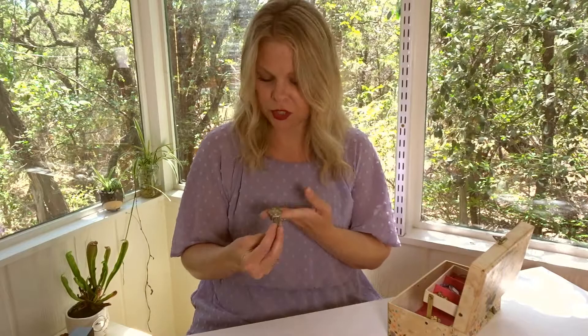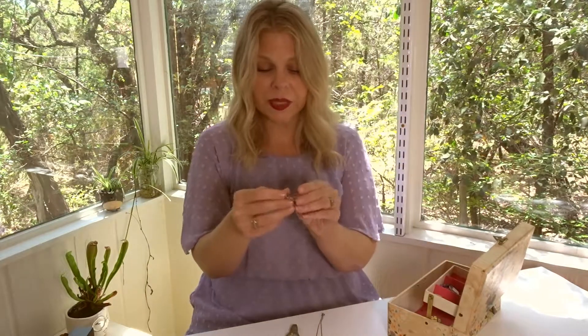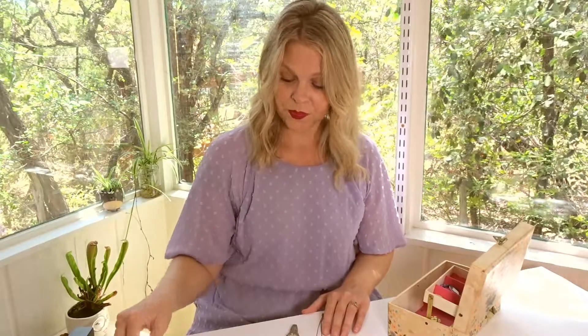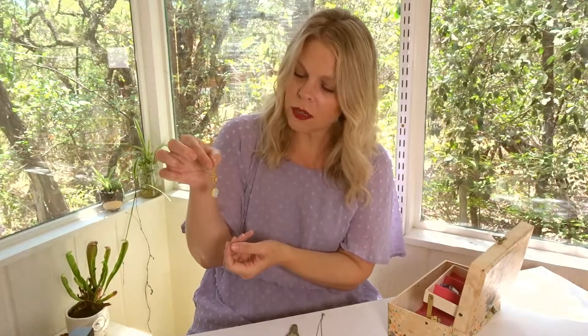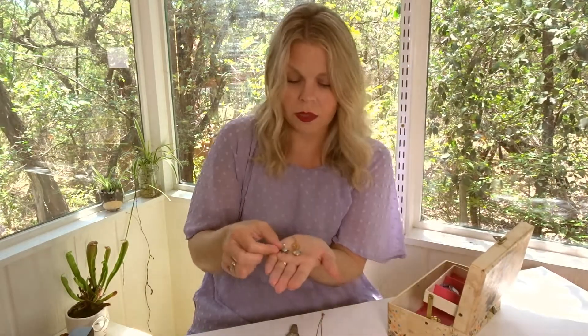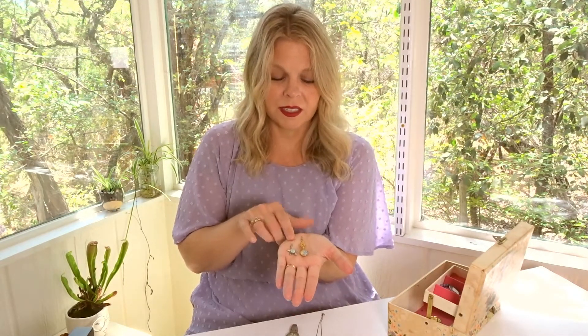We've got an old broken watch — I don't know where it came from. Some more costume pieces; this actually looks like something that may have been from my mother's mother. This jewelry box is from the 60s, so I probably acquired some of her jewelry in here as well. Here are some other pieces — some necklace charms. This had to have been from like the 70s. Definitely not mine, this had to have been from my mother.